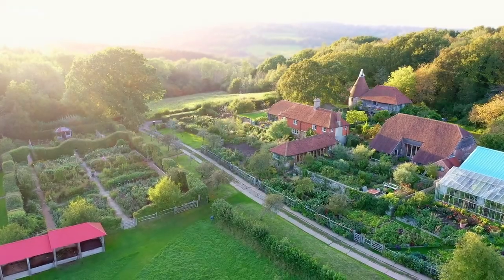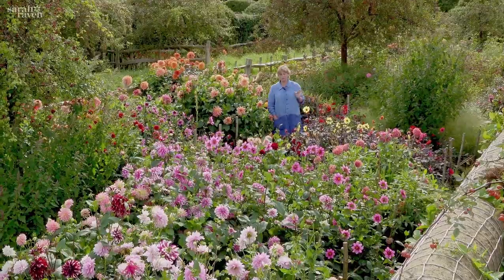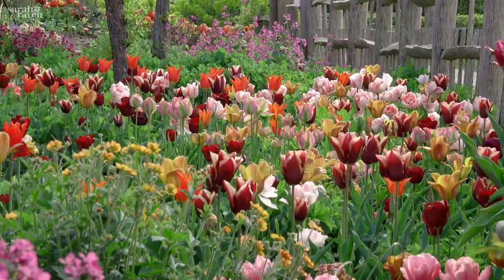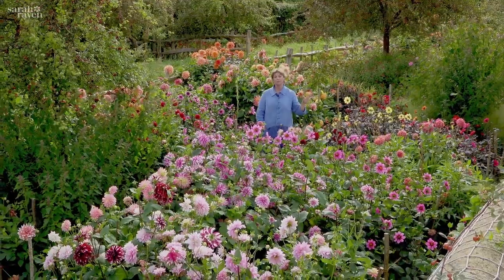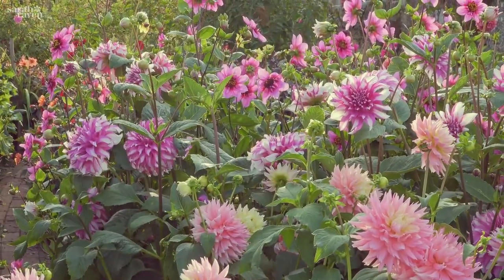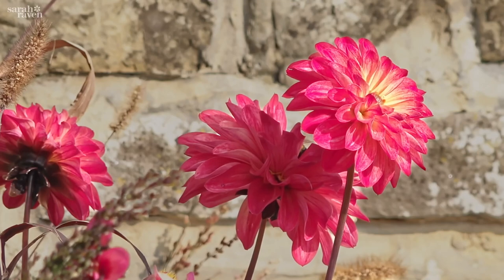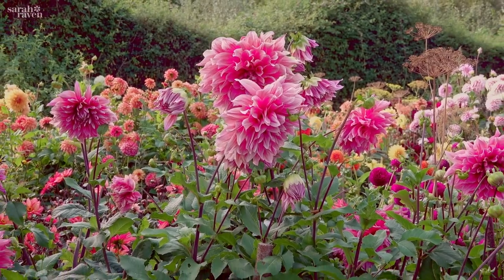It's a dahlia bonanza at this time of year and I love it for that. In this garden, which we call Adam's garden, it's all dahlias now, but in the spring it was narcissus and tulips and then the dahlias come through. They're all left completely permanently in here and they're trial varieties — there are some old and some new, some singles, some doubles, some little ones, some big ones.